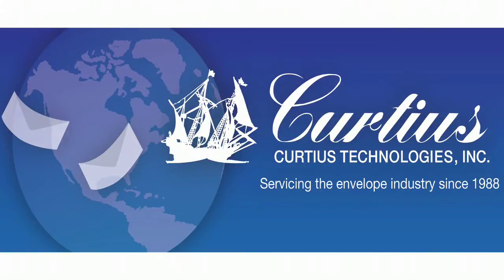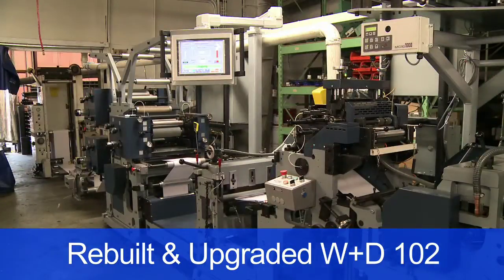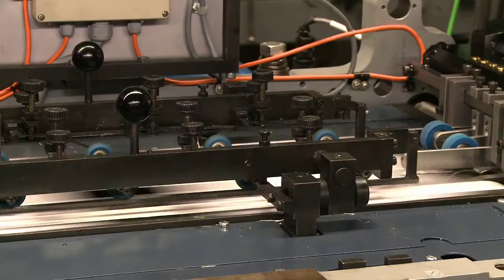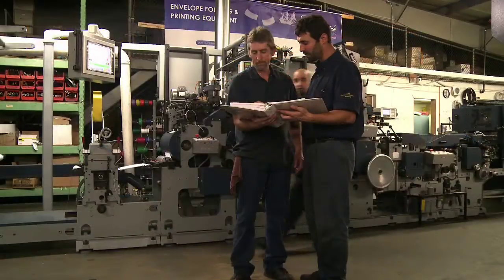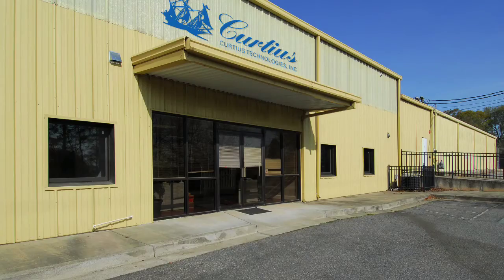Curtius Technologies presents the Winkler & Dunabia 102, completely rebuilt and upgraded. Our state-of-the-art machine runs up to 1,200 envelopes per minute. Curtius sets the industry standard with a dedicated team of engineers and technicians at its plant in Atlanta, USA.